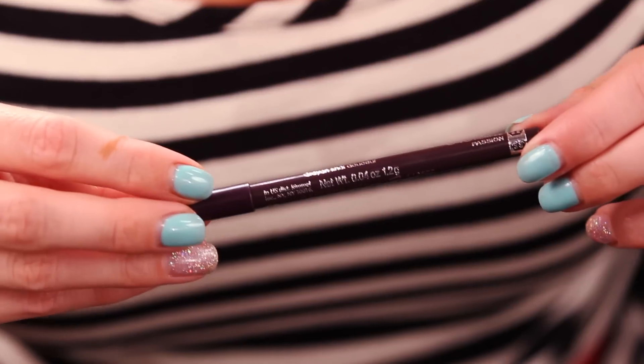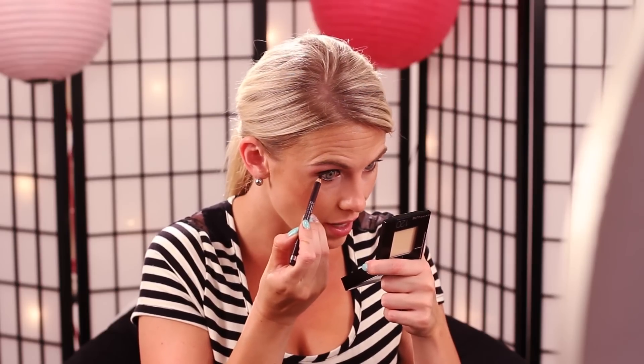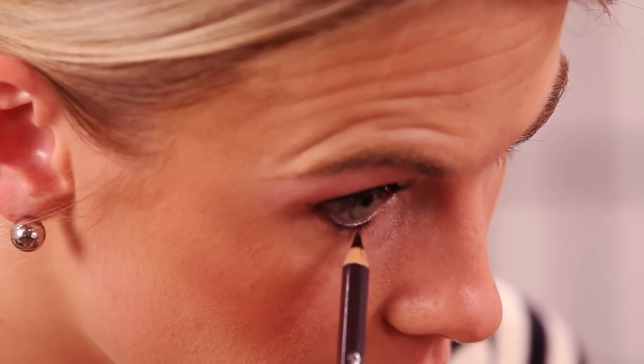I would just wear it without any bottom eyeliner — when you do your eyes like this it's almost too much. But sometimes for a more dramatic look it's fun to do the bottom in a different shade, and it depends on your eye color. I have hazel green-blue eyes, so I'm going to use a plum-purple. This one is Soft Kohl by Rimmel London — it's a violet. I'm just going to tease along the bottom of my lashes, not in the waterline, just along the lashes, to give a little pop of color.